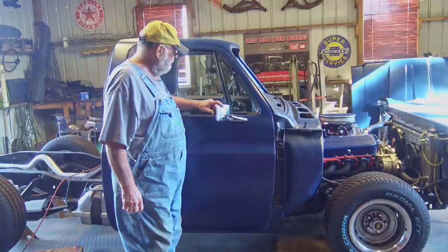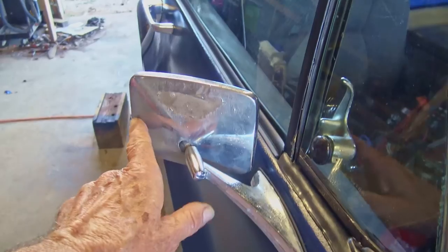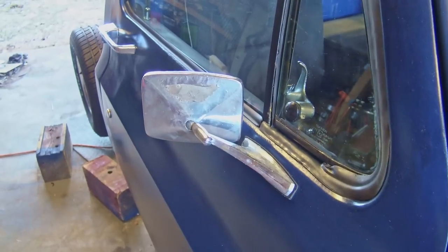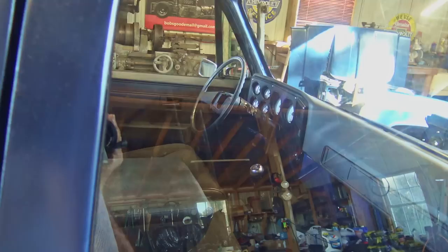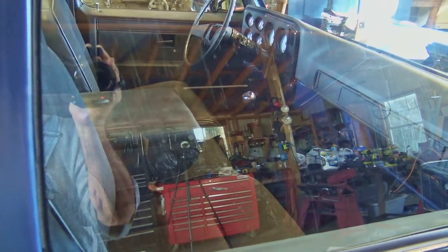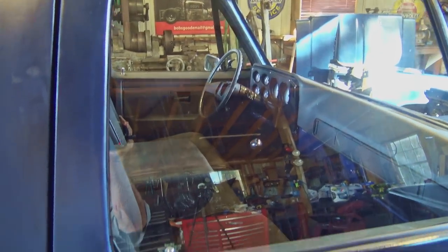I got the mirrors on. Of course this one's a little ratty — this mirror might be a little bit too ratty. I might want to invest in some new mirrors. You can see the scratches on the window; those scratches are in the glass. It had tint on the inside and it was a chore getting all that off, but got her done.